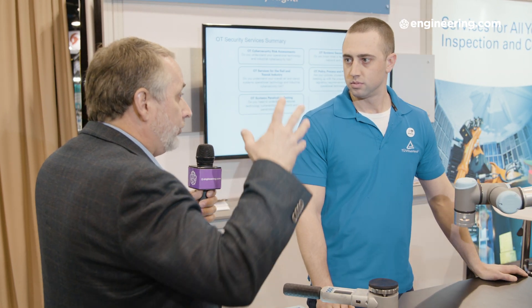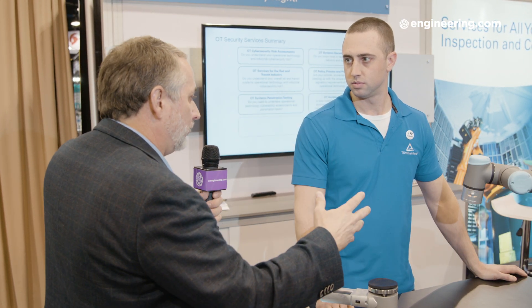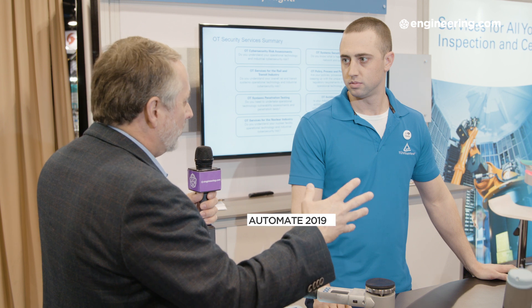Today's generation of collaborative robotics is very easy to use and easy to program. For many users in manufacturing, the tendency is to bypass the integrator level, go ahead, purchase the robot, and do it yourself right on the factory floor. I'm with Ryan Bram, test engineering manager for TUV Rheinland. Ryan, for those who want to integrate for themselves on their own factory floor, what is the safety issue of doing that?